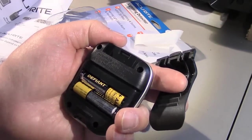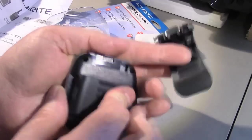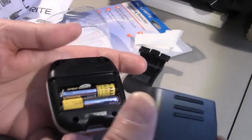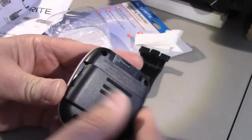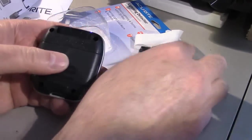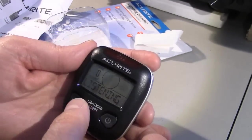I just loaded it up with batteries. Not sure how the cover goes back on there at first — wrong way — but simple enough, it goes back in like that, and now it is listening.